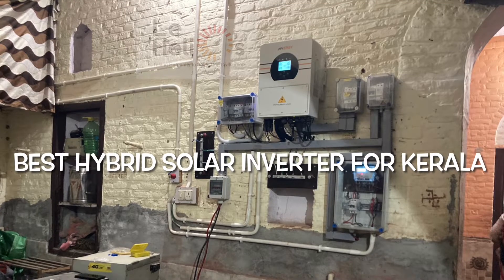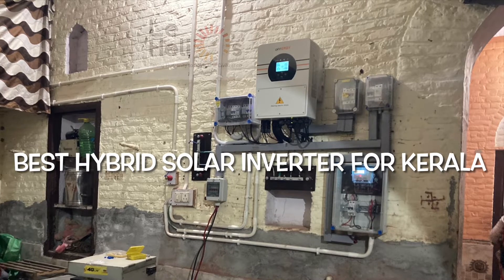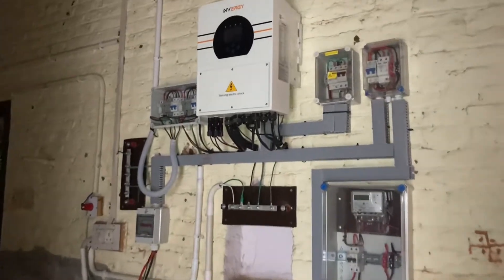If you are considering doing a solar project, it will be helpful to know about this particular inverter. This is a brand from India and the brand's name is called Invergy.